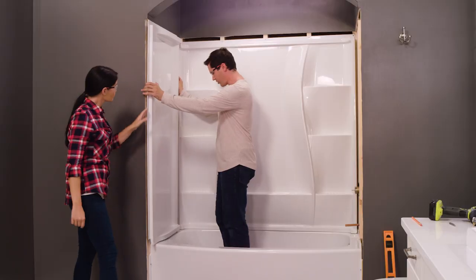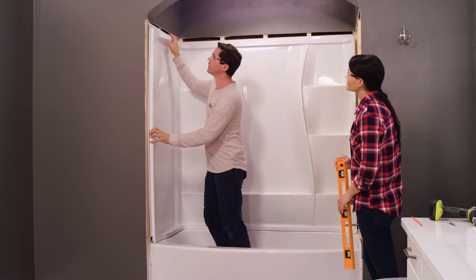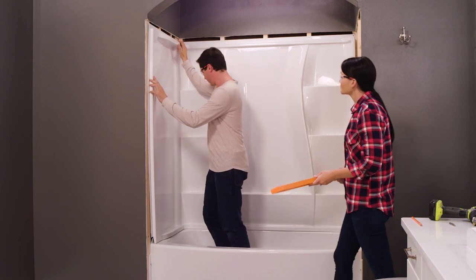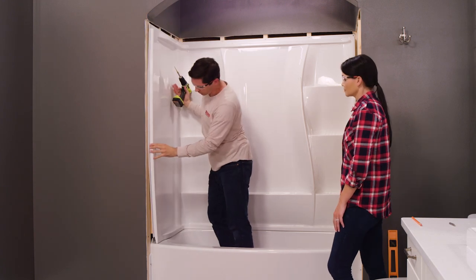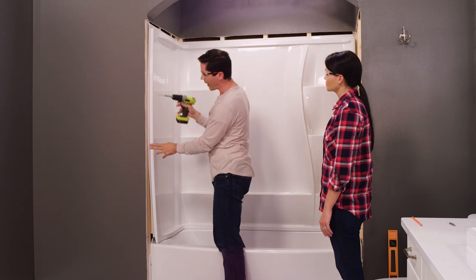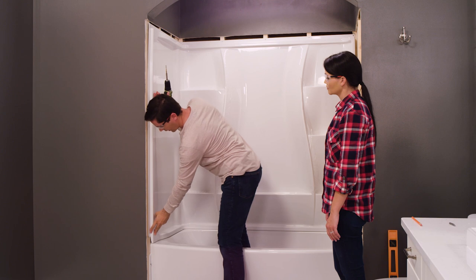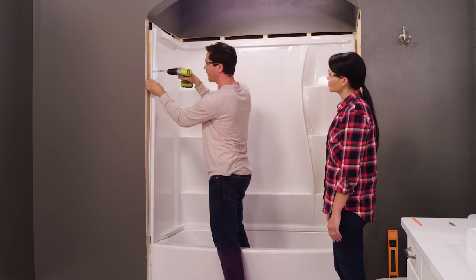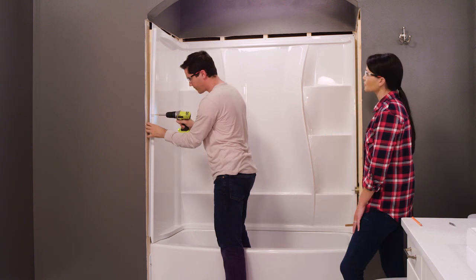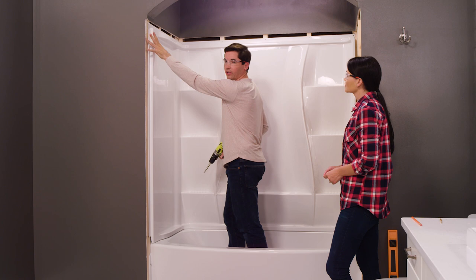With our back panel in place, we're going to move to the opposite wall from the plumbing fixtures. I'm going to make sure that back flange tucks in behind my back wall and fits nice and tight. On the side flange, I'm going to drill five holes equidistant all the way down — number three will be in the middle and the last one will be down towards the bottom. You don't need to measure precisely; just eyeball it. Then I'm going to add a couple screws to temporarily hold this in place.